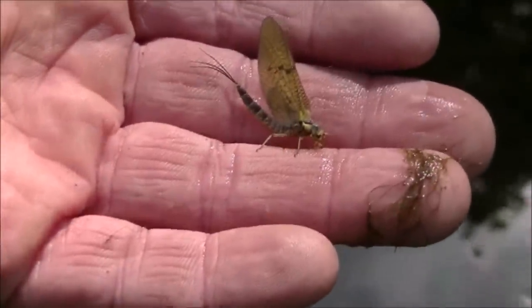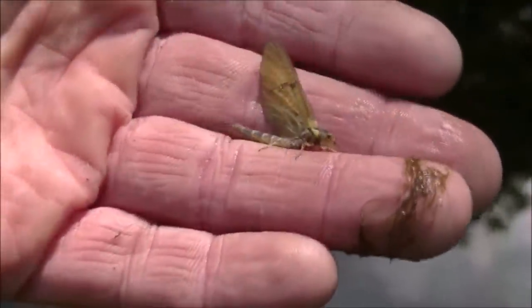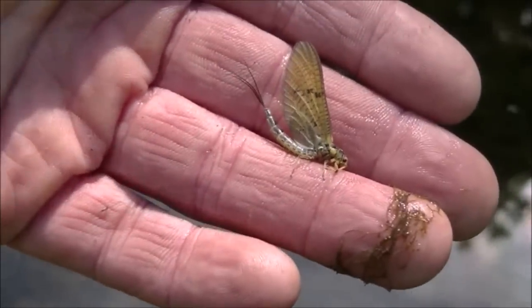I think the Latin name for this species of mayfly is Ephemeridae danica. It's certainly a big one. You can see how soft the bodies are — the fish absolutely devour these things. Love them.